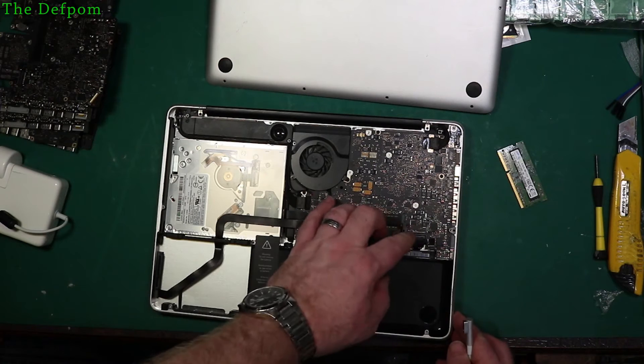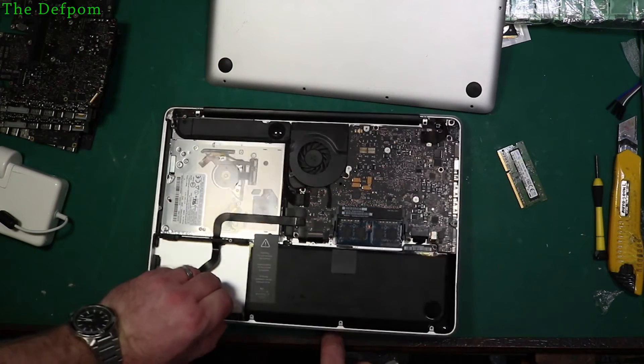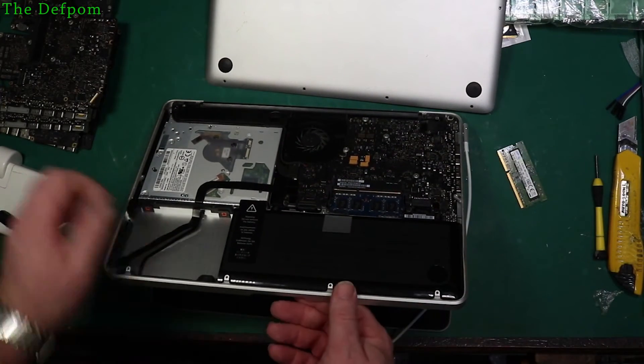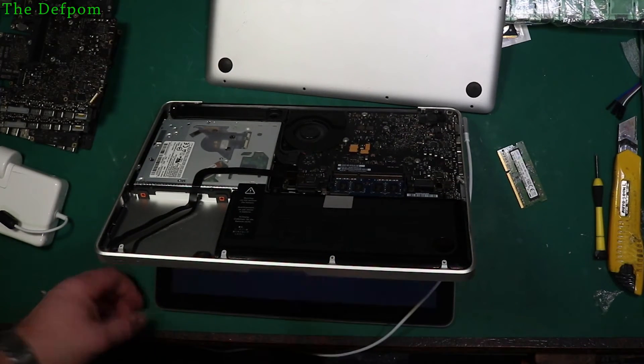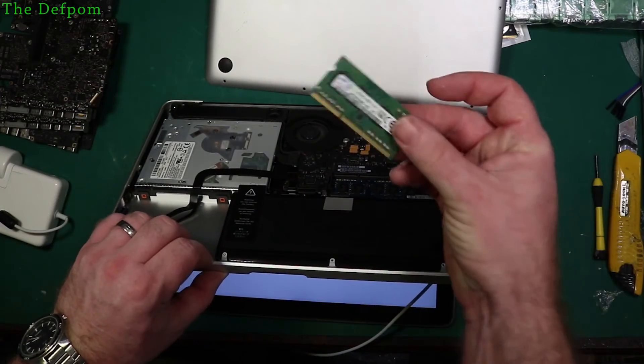That's everything plugged back in again apart from the battery. Just plug that in too, what the hell. This will tell me if it's that DIMM or not. I think I only tried that DIMM, not this one. Let's try this one. Yeah, look at that, it's going. Bad RAM. Maybe the RAM I tried before wasn't compatible.